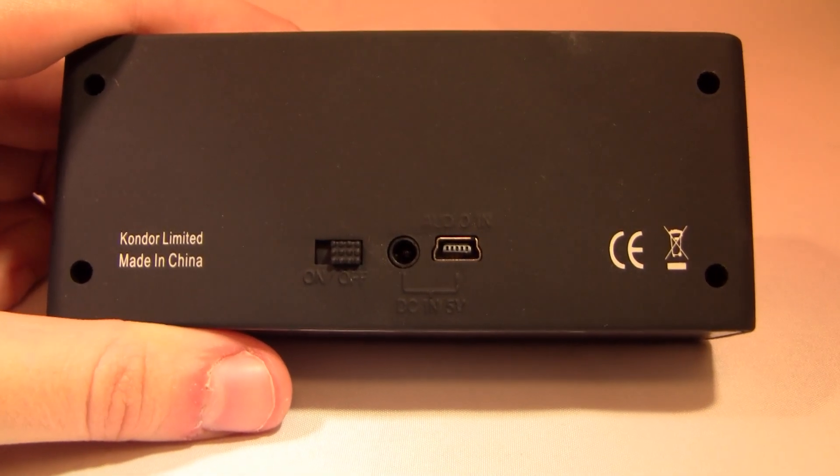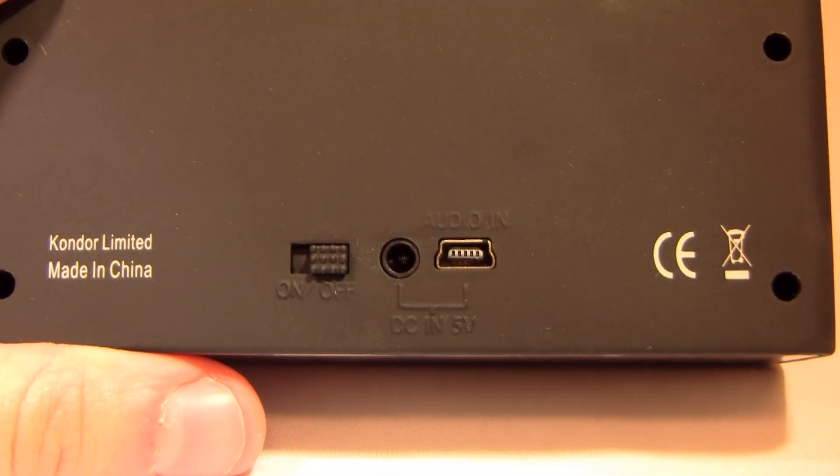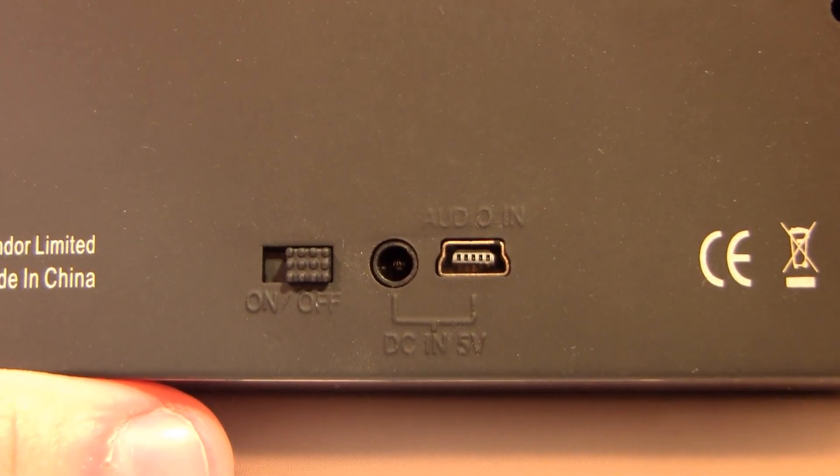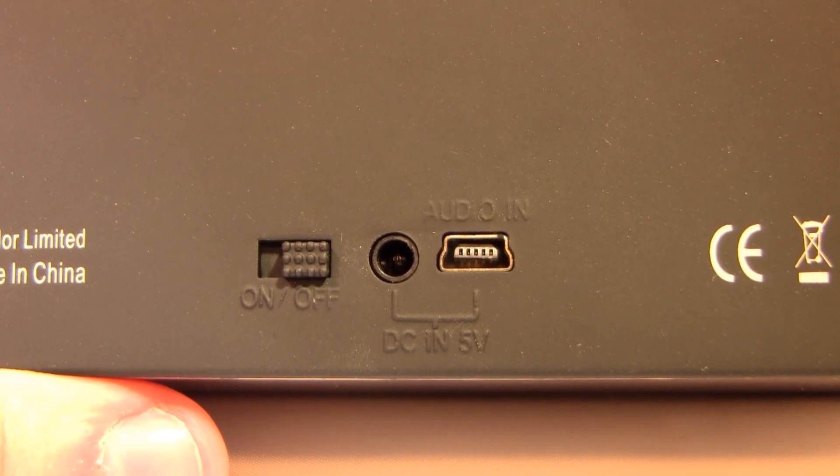On a full charge, the battery pack gives you 5 hours of music play. That's pretty cool because if you want to charge it up and throw it into your backpack or pocket, you're going to have audio and a pretty solid speaker system anywhere you go.